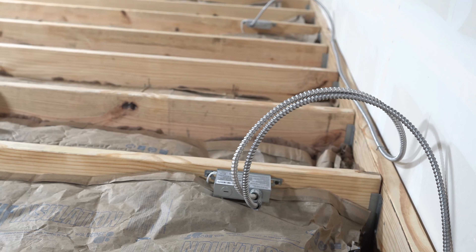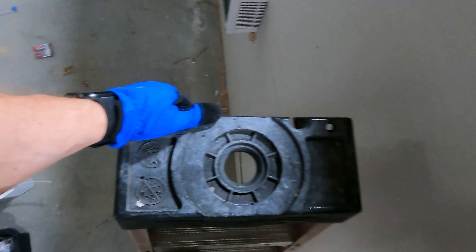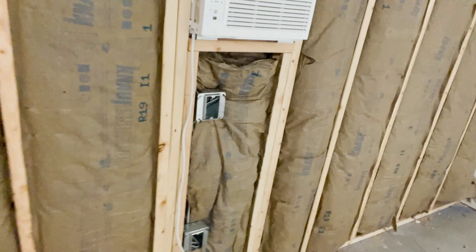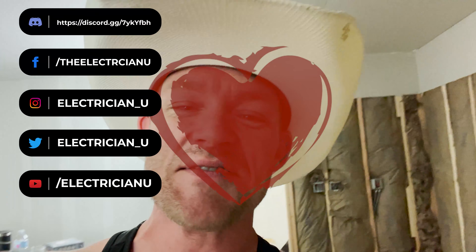Now that everything is stapled, everything looks neat and is done to code — I'm all finished with that. The rest of what I have to do we'll cover in another episode. I'm going to start putting sheetrock up, get that hooked up, get all my plugs put in. The next video hopefully you'll see everything fully taped and floated with lights in here. I've still got to hang my door too. Thanks for watching — make sure you like, subscribe, hit the notification bell, and join the channel. Love you people, see you soon.